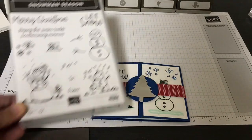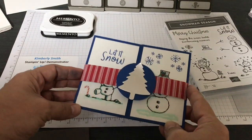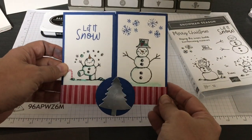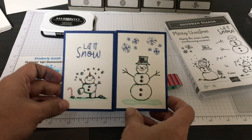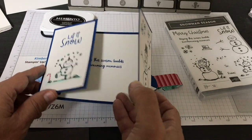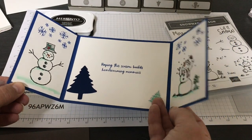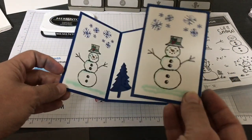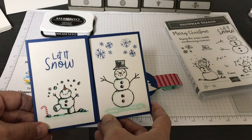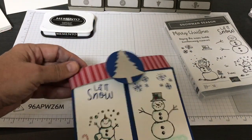The type of card this is called a gate fold card. I showed this the other day on YouTube how to create this card using the Bird Ballad designer series paper, but now I'm using Blueberry Bushel cardstock and Whisper White cardstock. We're going to be doing some stamping, coloring, and embellishing.